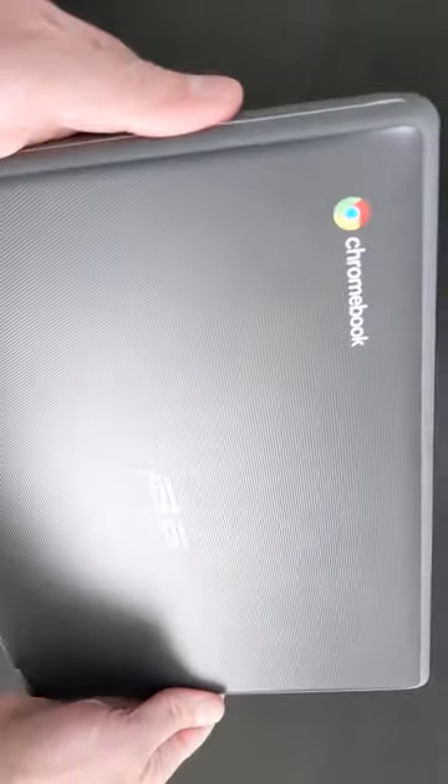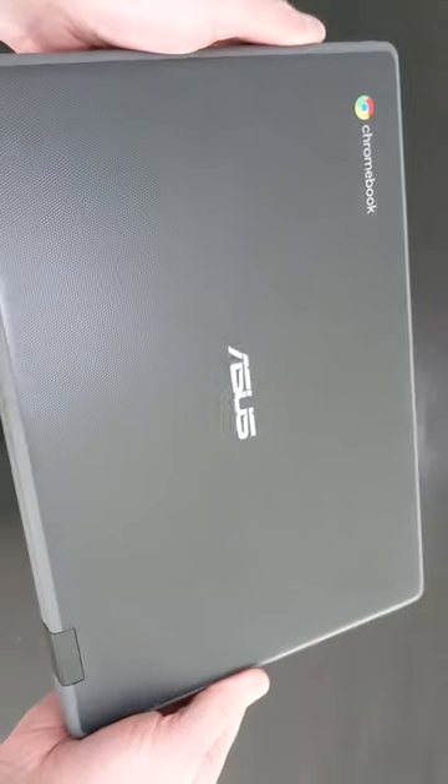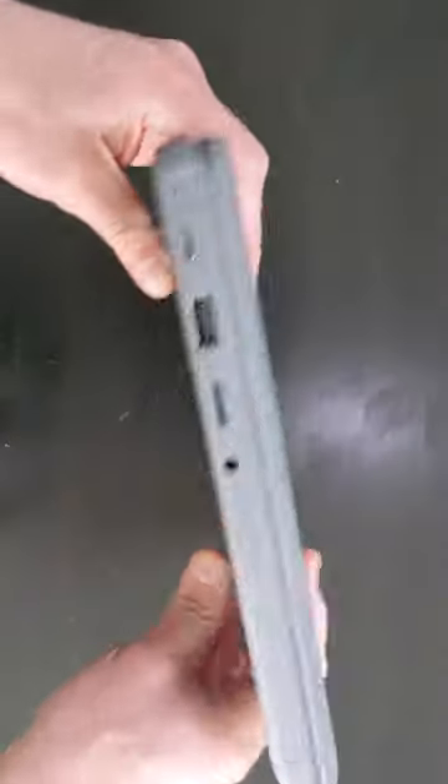It's about as basic as Chromebooks come, but that's not necessarily a bad thing. It feels well put together, weighs about 2.9 pounds, and I really like the grippy outer texture and the rubber bumpers.